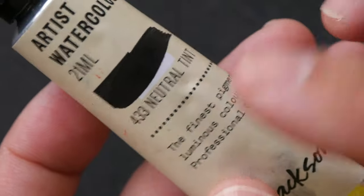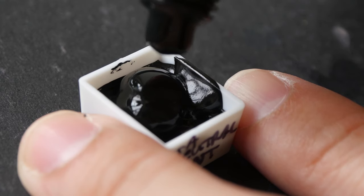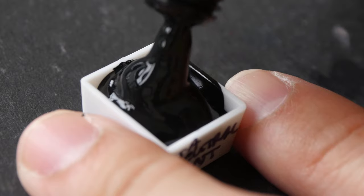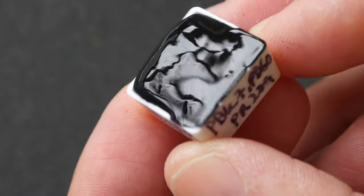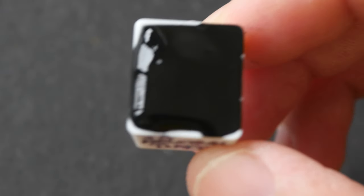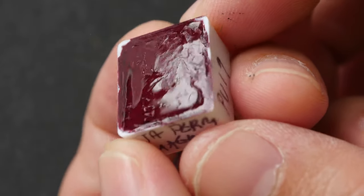Jackson's Art is from the UK and they also use honey in their paint. Their paint is quite fluid, similar to Mission Gold. See how it flows down so easily — when it flows into the pan it spreads itself to fill all the corners. This paint is very fluid; if I tilt the pan at an angle the paint actually moves. So if you're using this outdoors, make sure to dry it properly before closing your box, or the paint will run everywhere. Once dried properly, it shouldn't run.